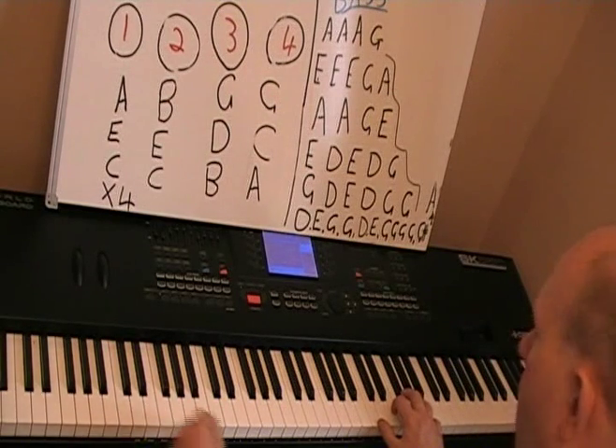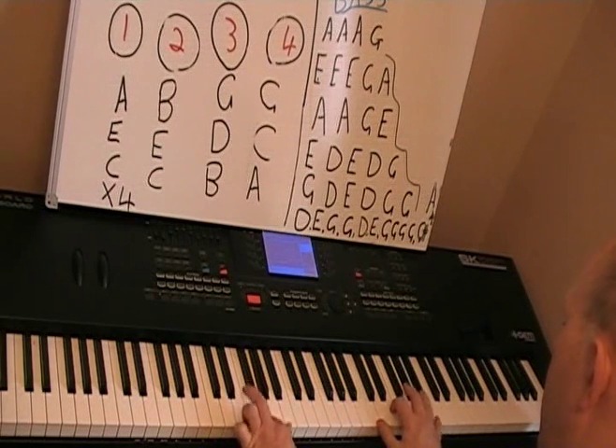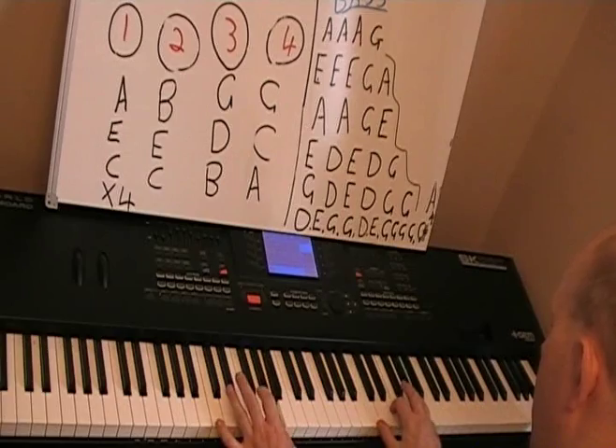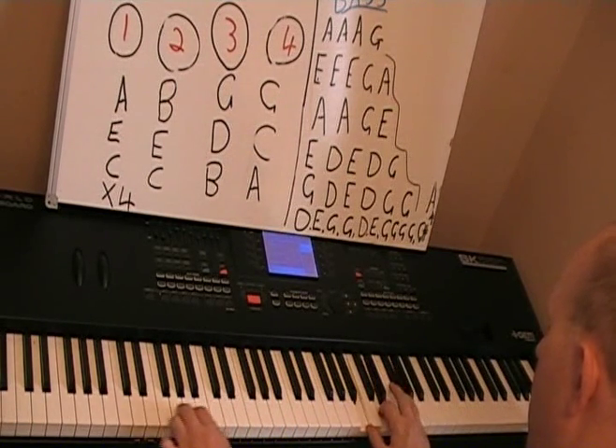Okay, I'll play them both together quite slowly for you.